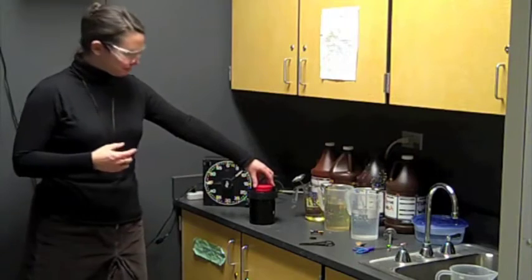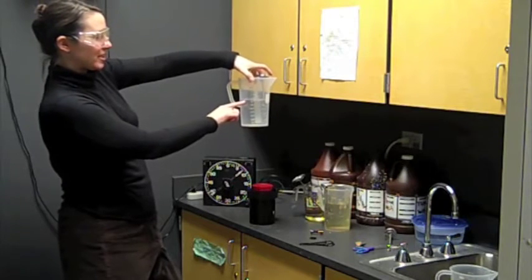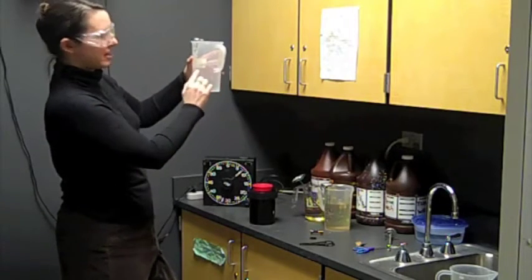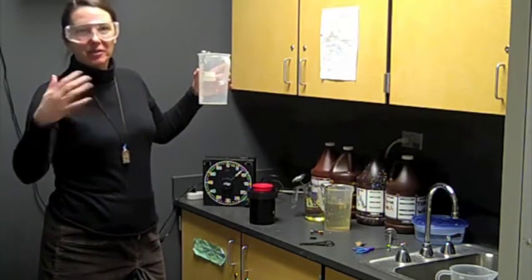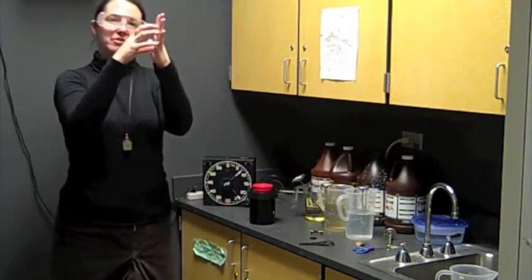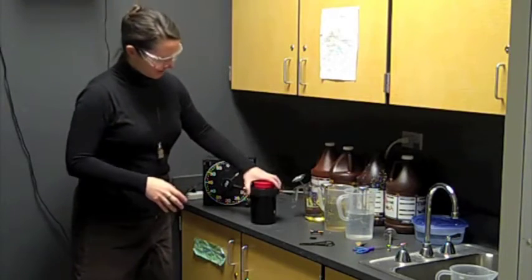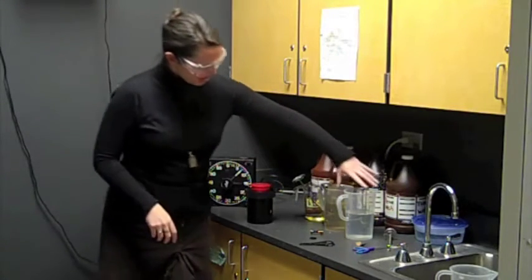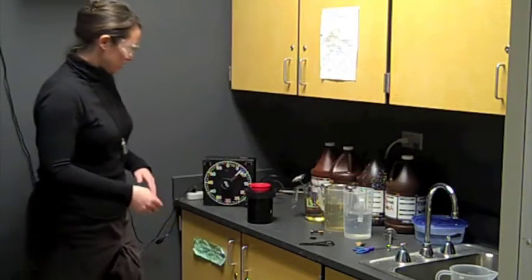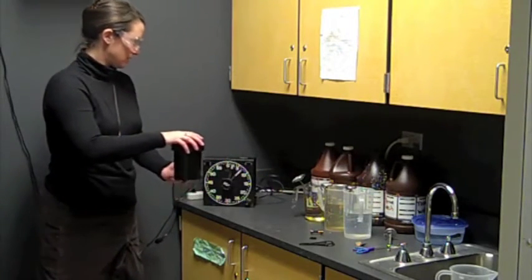The tapping also has a purpose. Frequently when we let chemicals sit, bubbles start to form on the outside of this canister. You know how when you leave a bottle of water on a table, air bubbles collect on the outside? If you have an air bubble on your film, that's an entire section of your film that is not going to be developed. So we tap the canister to release those air bubbles. Once every minute, we're going to agitate and then tap.